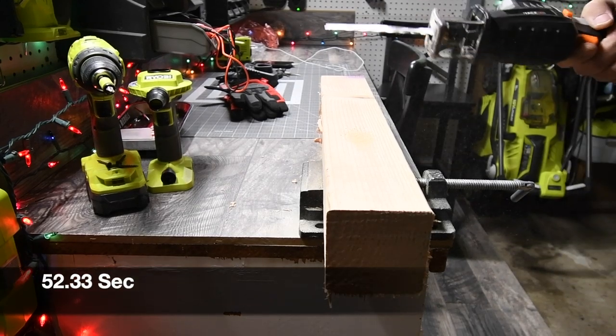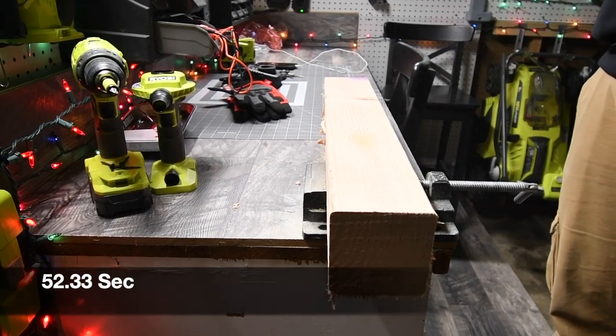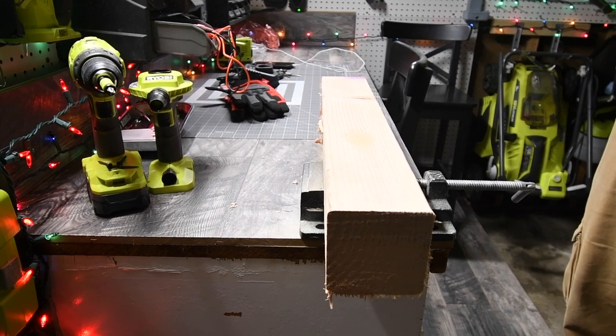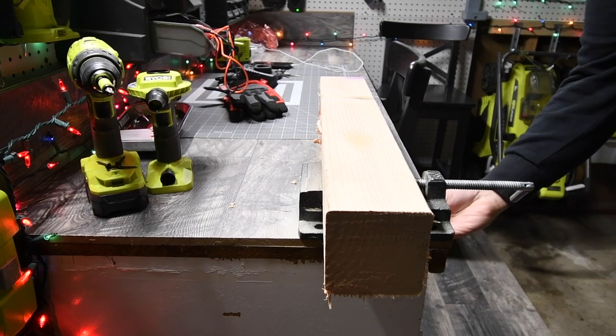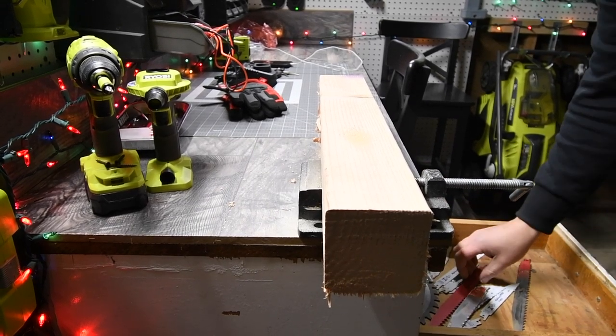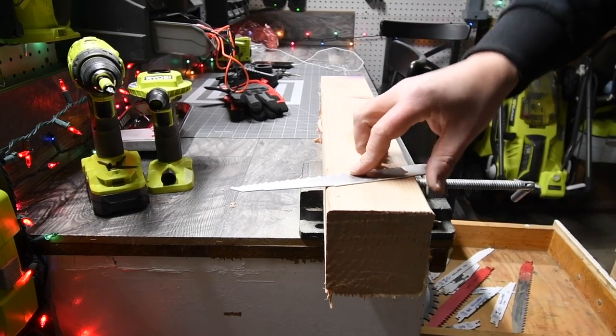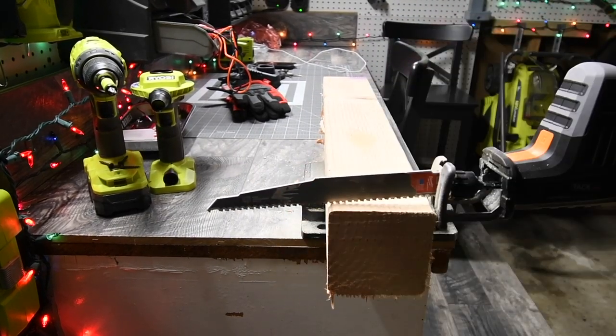What we're going to do now is switch out blades. The blade is hot. We are going to try out the Milwaukee carbide blade. Let's see what it does.